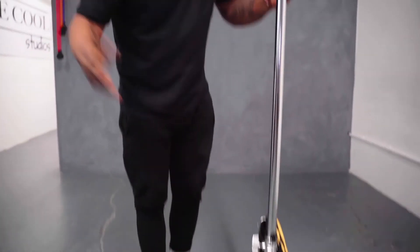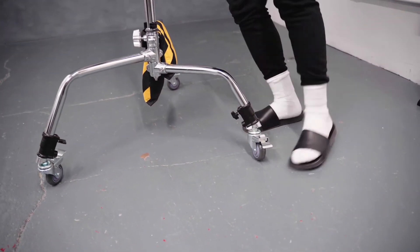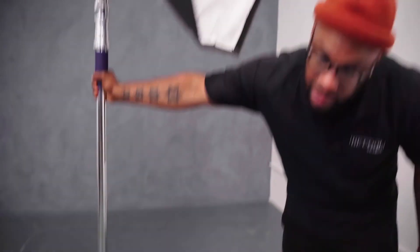And to unlock, simply flip them up. Full mobility once again. Hope you enjoyed today's video.